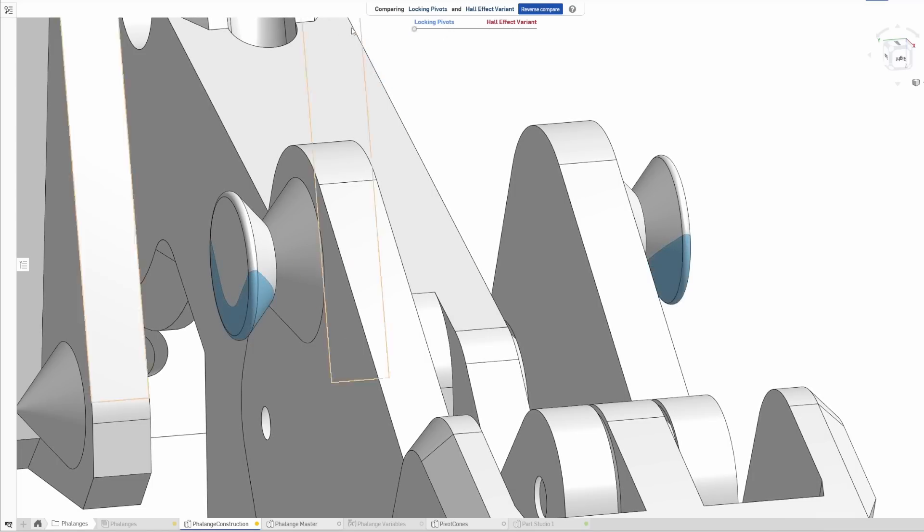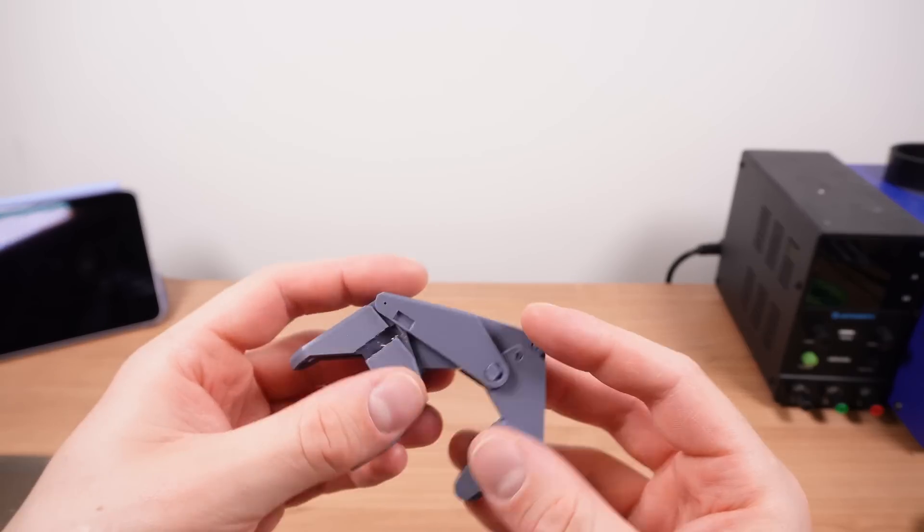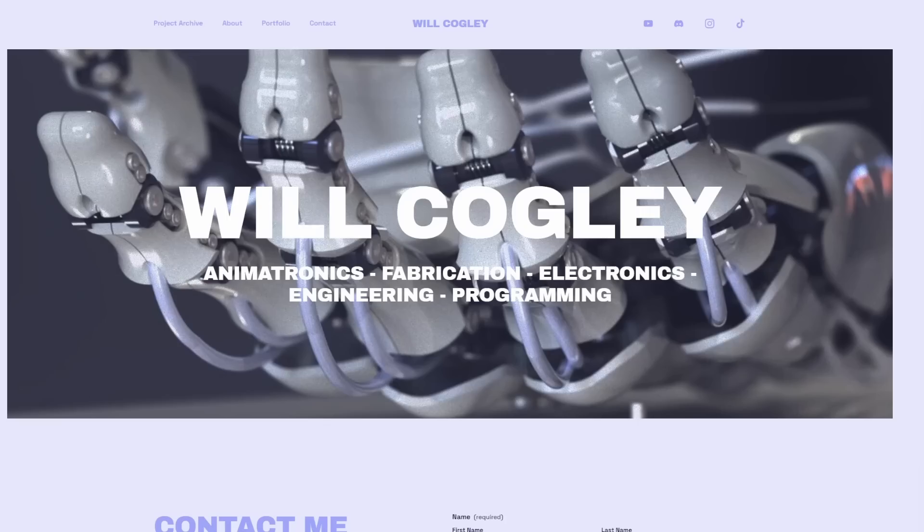It's so satisfying when something you put a lot of thought behind designing works first time like this. Another experience I had recently which reminded me of the satisfaction of a good design effort paying off was completing my personal website willcogley.com — all thanks to Squarespace.